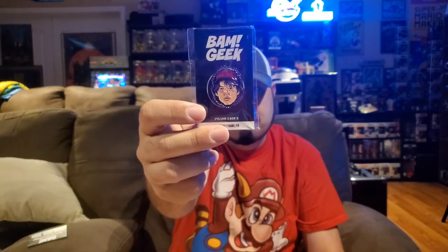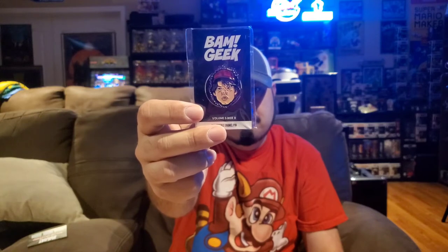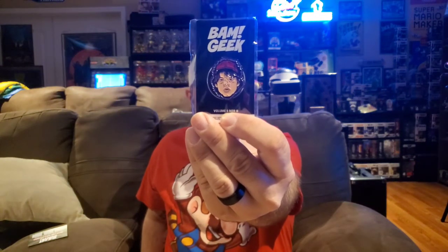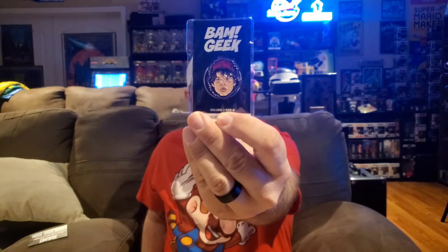Next up we have our pin. This kind of looks like it might be Stranger Things — I could be wrong about that, but that is a guess. If you guys have a guess, say it right now before we look at the spoiler card. If I had to guess, that's a Stranger Things pin — it's just a big face. We will find out at the end of the video who that is.